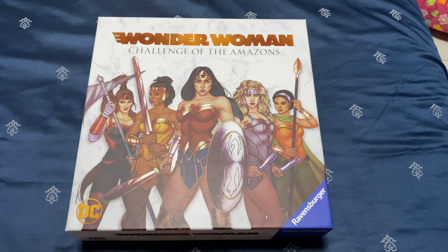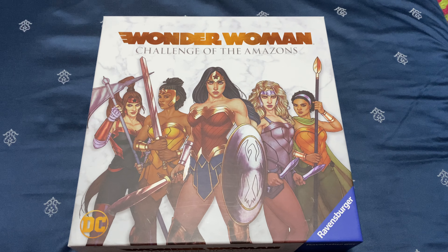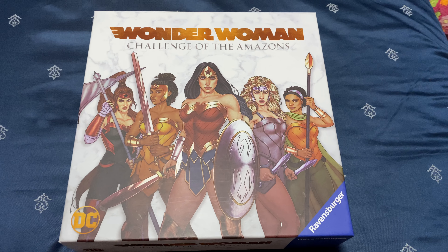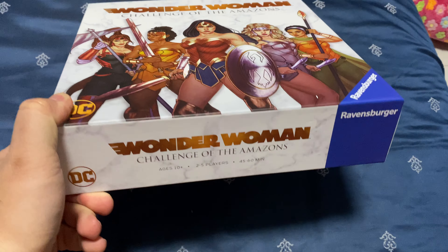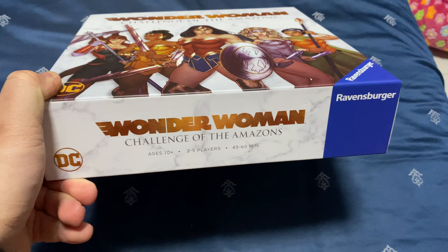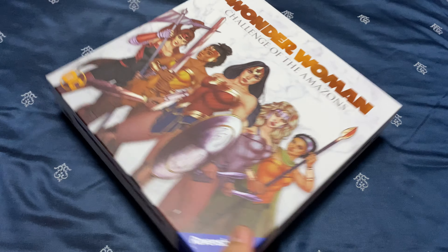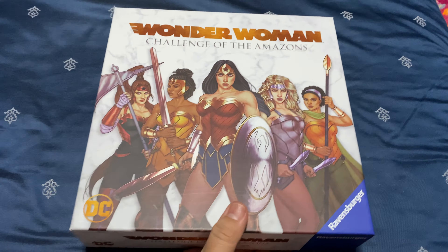Welcome back. This is the second box of board game I got from Amazon for Black Friday. It's the Wonder Woman: Challenge of the Amazons, a new release in 2020. It's quite the most unlikely title I will actually purchase, but I'm not sure how I got hold of it — maybe because the price was really ridiculous. For this box I paid $17.49, and for the Godzilla Tokyo Clash it was $24.49, so it's really very affordable.